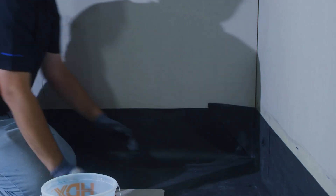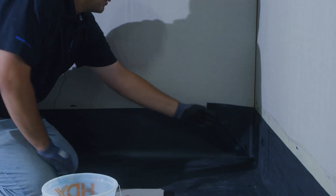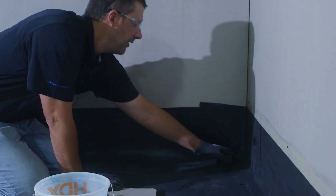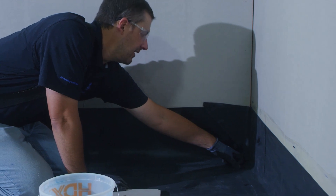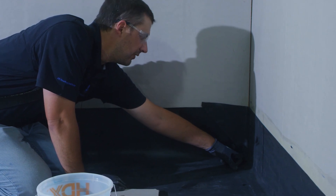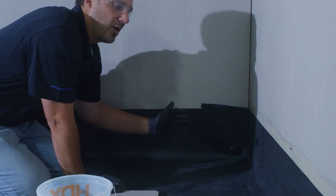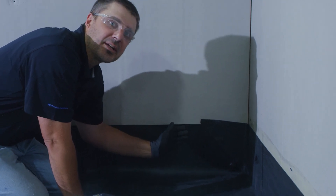We will roll them in, and what we will do next is install a cured patch over the top of this just to hold it down. We have no cuts in the EPDM here, so that corner will never leak. We'll install our patch over the top, then install water block, and our termination bar is our next step.